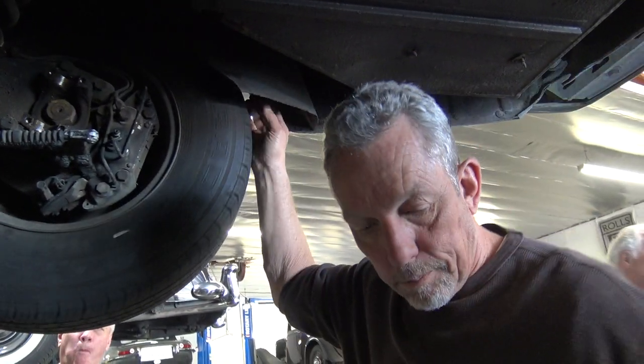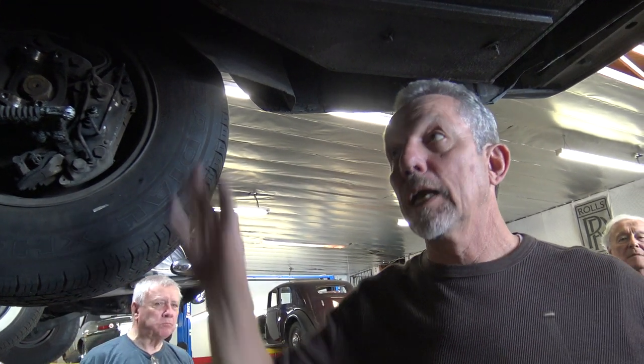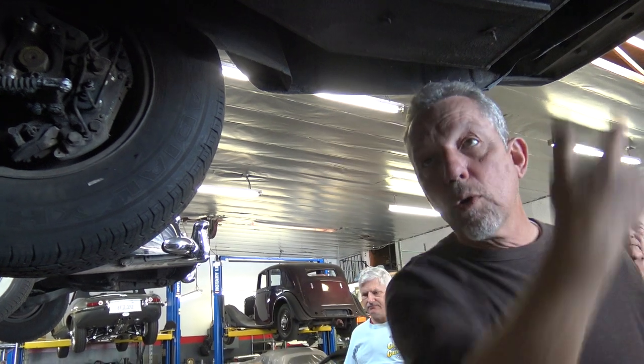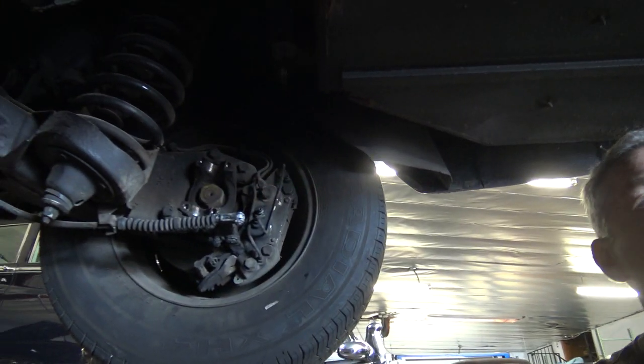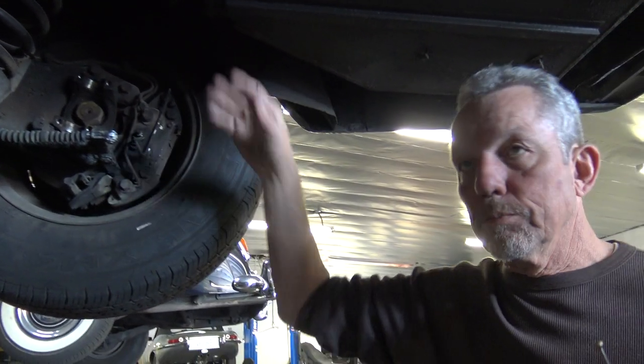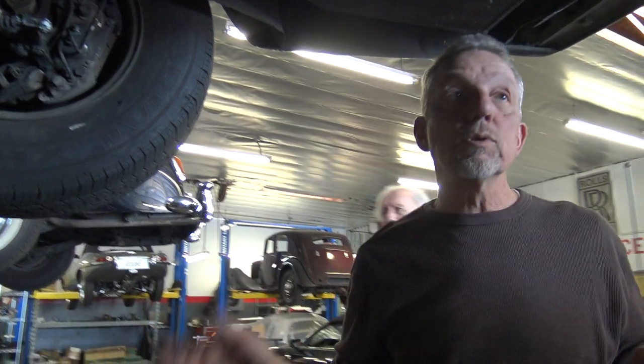This system — the height control system — is designed so that when you open the door and the car's in park and people get in, or you throw luggage in, it brings it back up to normal height. Standing height is determined by springs when the car's off, so you can adjust the standing height by changing springs, shims, whatever. The height control system is designed to compensate for extra weight, not hold the car up.